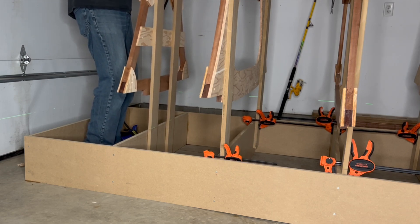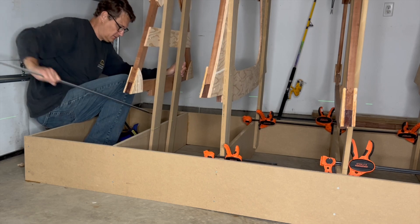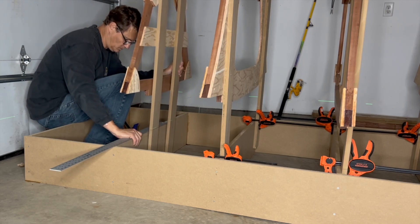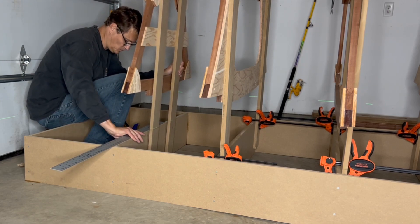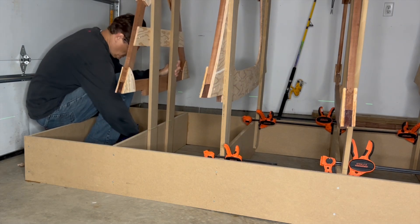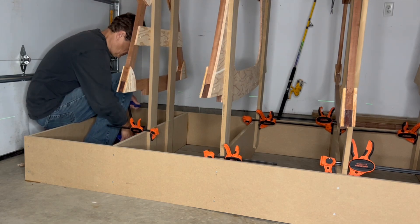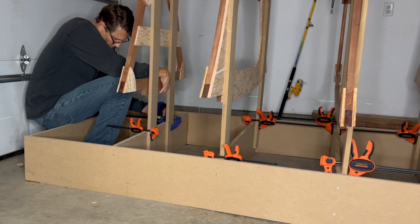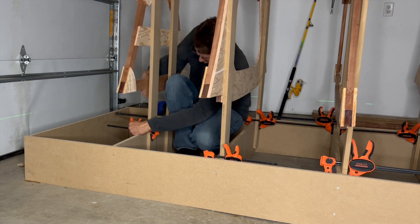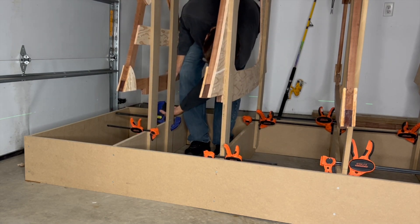I took care to ensure that frame one was centered on the rung in the strong back. And then I more precisely aligned the water lines to the laser line.